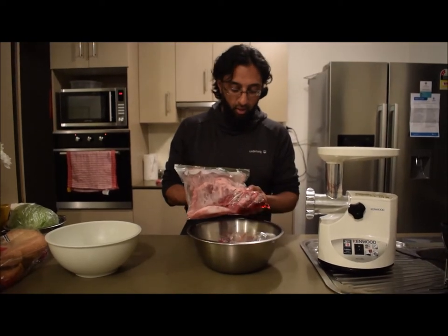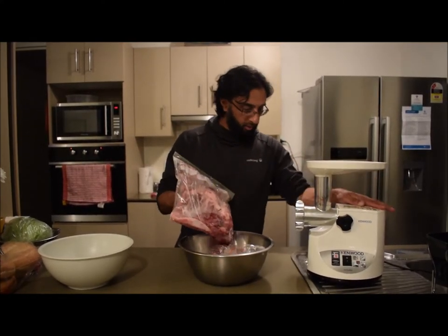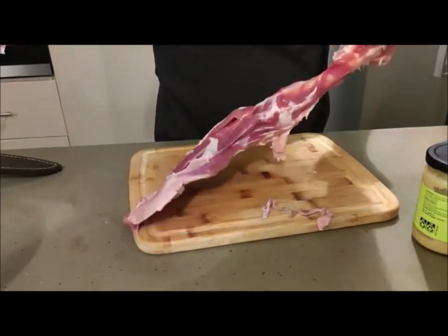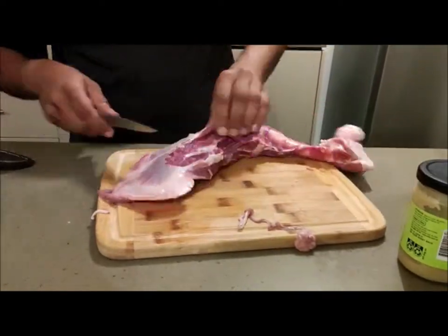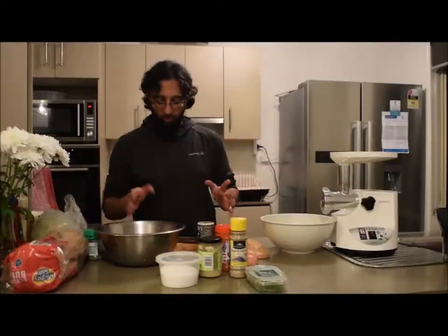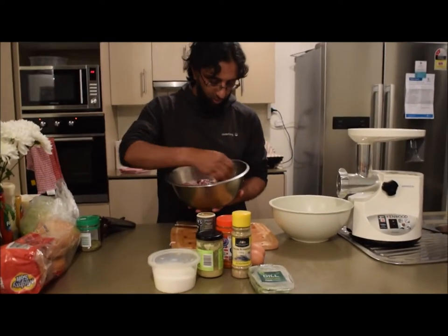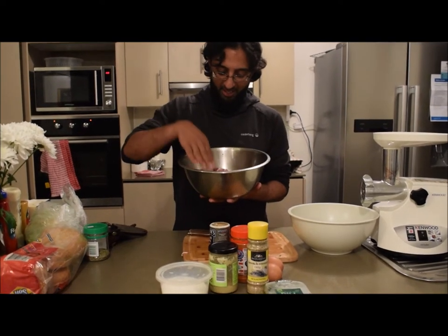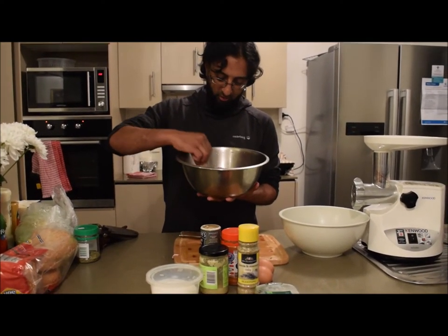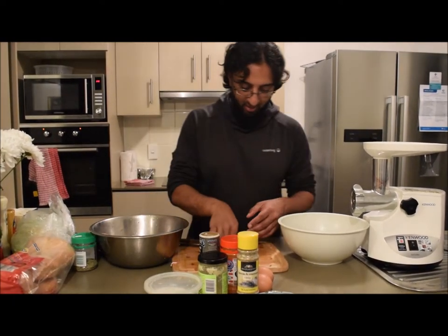I'm going to go ahead and clean all of this up, and then you can be part of it when we start with the grinding in my trusty grinding — or mincing — machine. So I've chopped up all of the meat and I've taken off as much of the sinew as I could. I've got about 40% roo and 60% goat. The goat naturally has a lot of fat on it — heaps of fat — so that will go well with everything else. Now I'm going to go ahead and grind it all up.